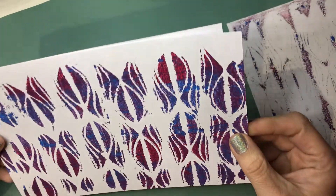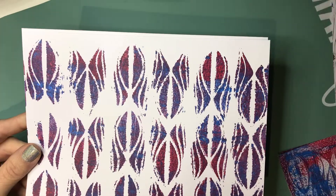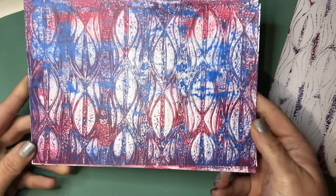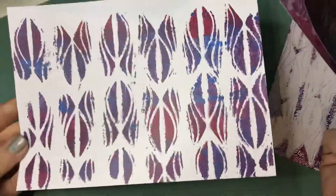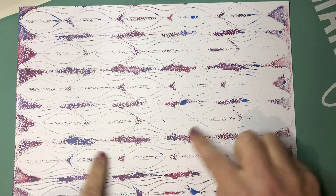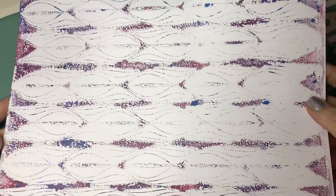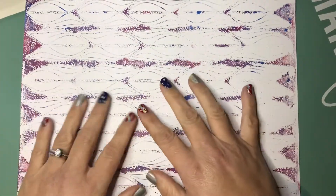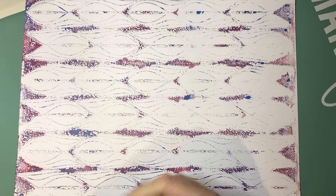Here's one coming up where I really like the one through the stencil. This is another Joggles stencil and it's a red — a flat red, no metallic. This is through the stencil, then this is off of the jelly plate. I actually like the jelly plate and through the stencil the best, but even that one's pretty cool. And then this is lifting the paint off of the stencil — I really really like this one. This would be cool to just mat a piece of it and make it into a card and add a sentiment.